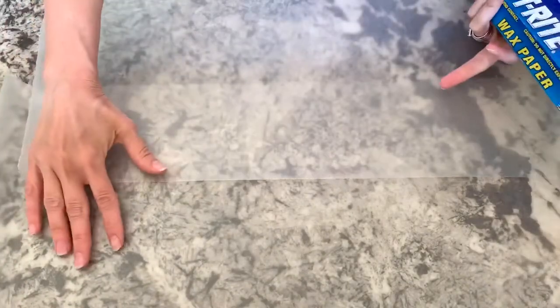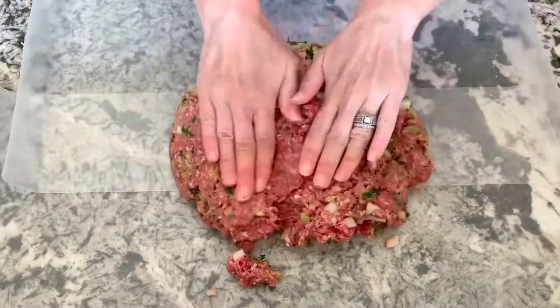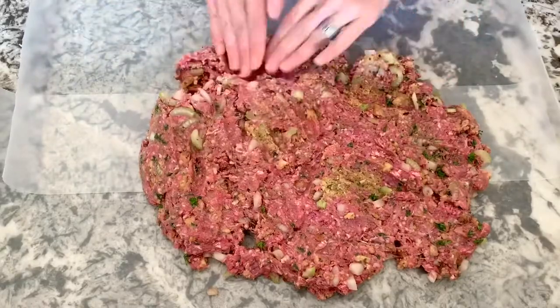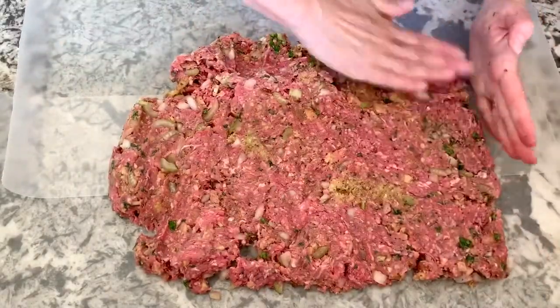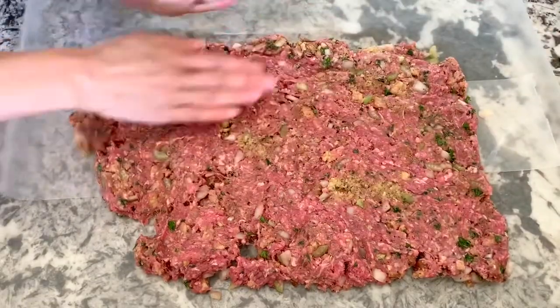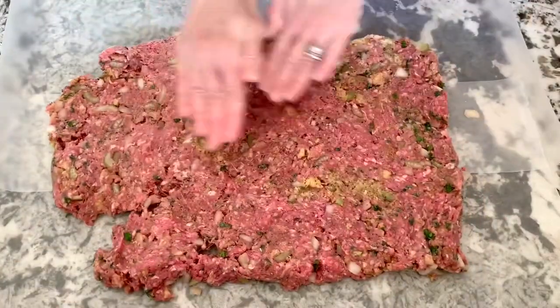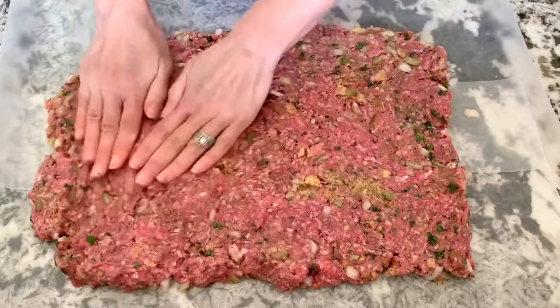On a large work surface, lay down some parchment paper. Take the meat mixture and pour it onto the parchment paper, then flatten it out with your hands, forming a very large rectangle. Just have fun with this — you really can't mess it up. Push the meat around until it's about a 12 by 15 inch rectangle.